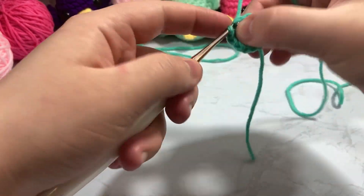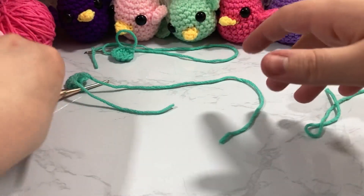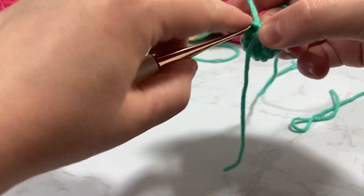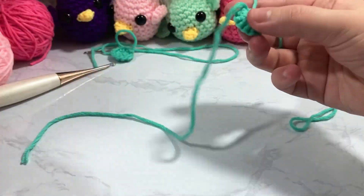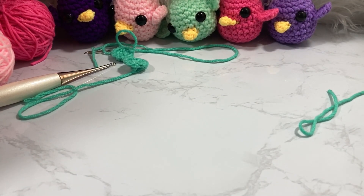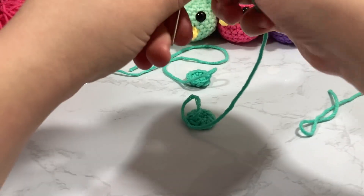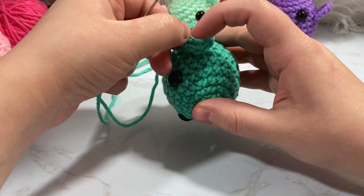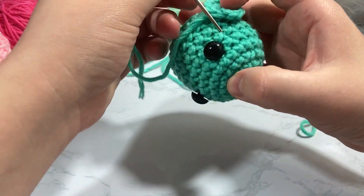Slip stitch into the top of that first stitch, cut your tail, and pull it through. Then pull it through the stitch to make it a little more even. Because I worked the tail through all those stitches it won't come undone, so I can just cut it off — that is how I make my wings. I'll take my darning needle and sew the wing across three stitches along the side of the body around rows six to seven.